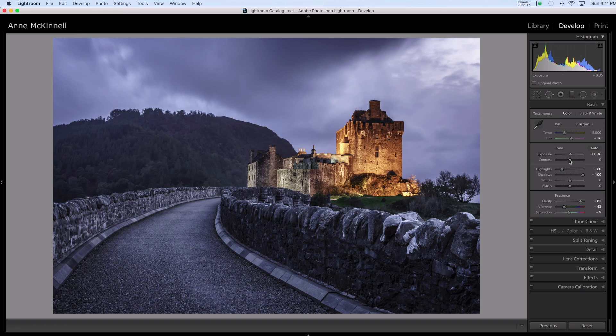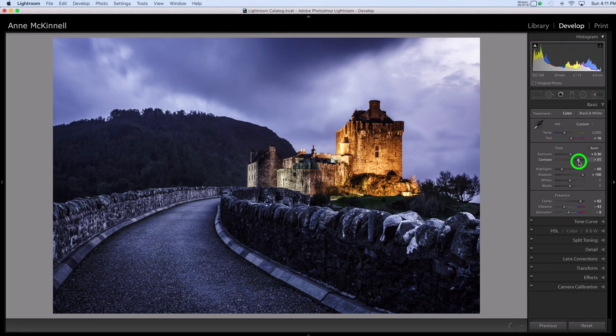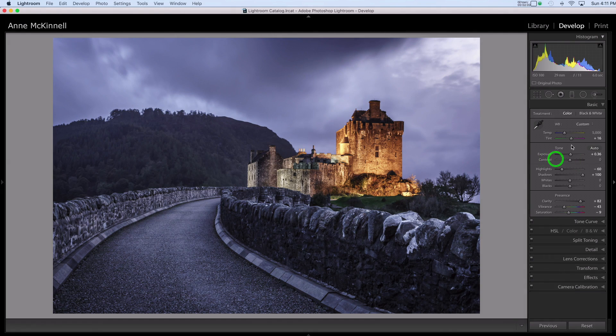Notice that when I use the contrast slider, that particular part of the frame actually gets darker, because it's considered a shadow in this image. Another way that you can affect the highlights and shadows is by using the highlights and shadow sliders. But when I use the highlight slider, it doesn't affect this portion of the image because that is considered a darker tone. So using those particular sliders isn't giving me the effect that I'm hoping to achieve.